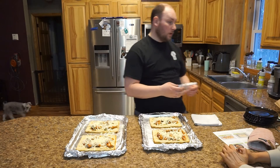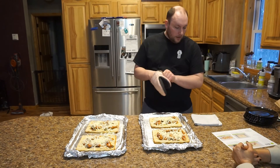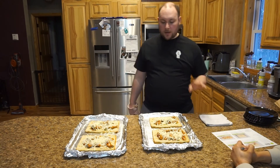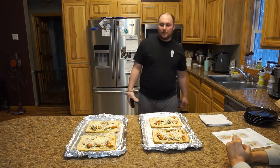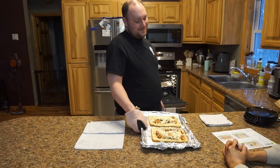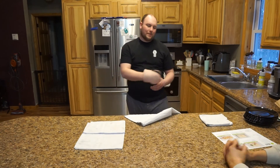Back to business — these need to go in for a couple of minutes while the cheese melts. My feet hurt, my fingers hurt, but we're in the home stretch, people!